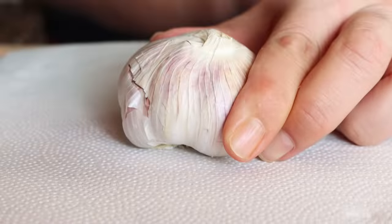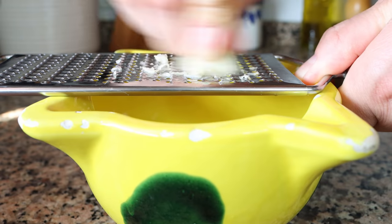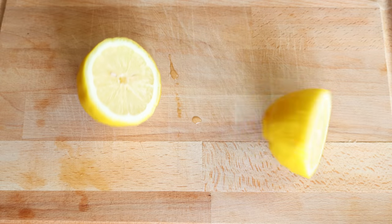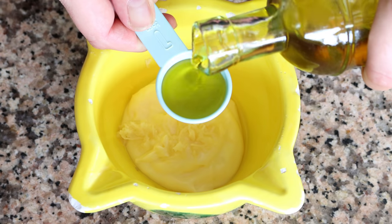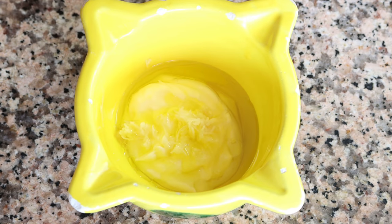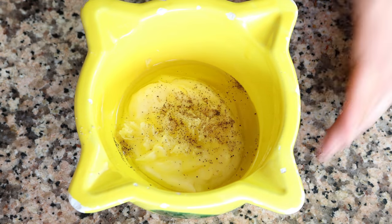Then we'll grab one clove of garlic and finely grate it into the mayonnaise — if you don't have a grater you can just finely mince the garlic. Then we'll squeeze in one teaspoon of fresh lemon juice, which is five milliliters, and add in one tablespoon of extra virgin olive oil, which is 15 milliliters. We'll lightly season with a little sea salt and a kiss of freshly cracked black pepper.